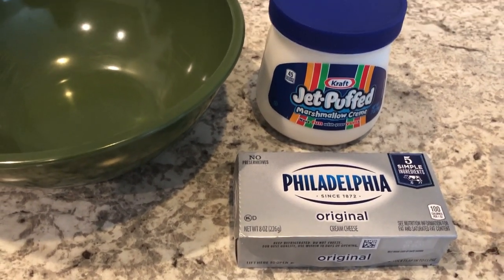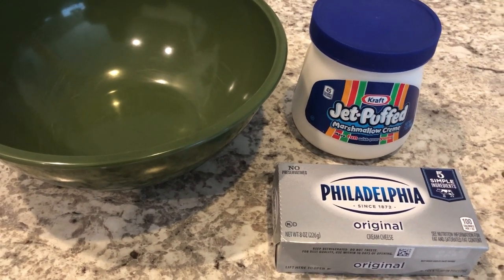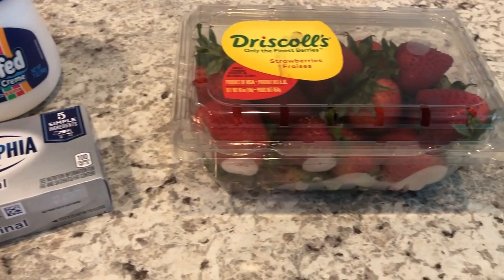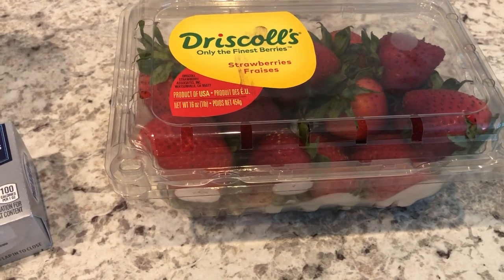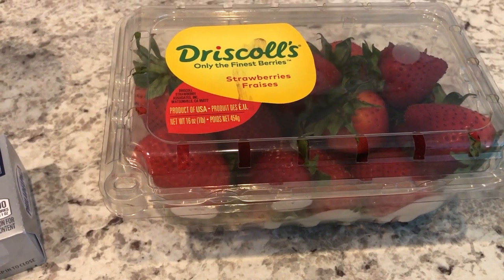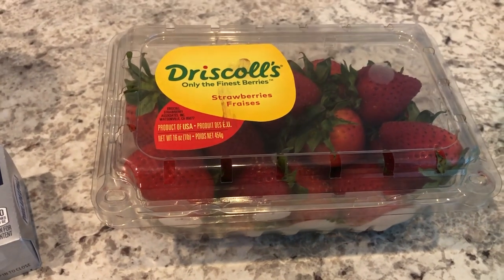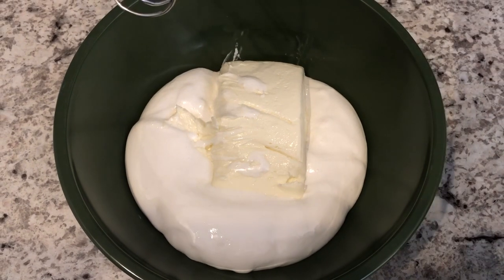Believe it or not, there are just two ingredients. I'm gonna whip it up for you and show you how to make it. And then stay tuned because I have a trick that will help you preserve your strawberries for like a week longer than they would normally last.